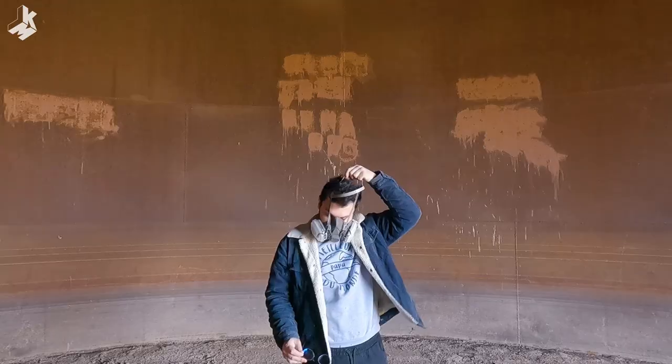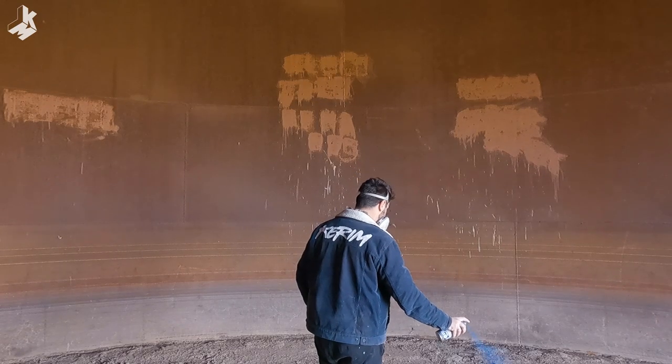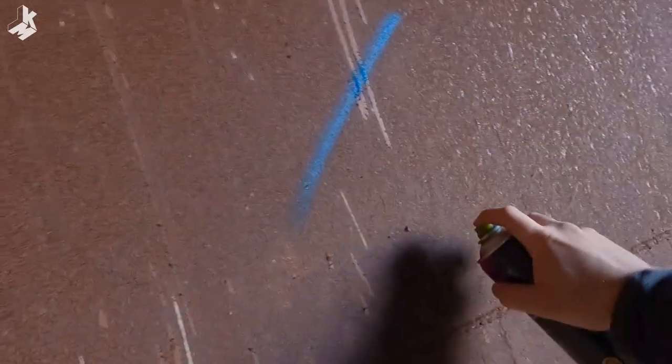The wall doesn't have any reference points, it's just rusty. So I'm gonna do a proper doodle grid. I've never done this before. I always use the reference points on the wall like graffiti tags or cracks in the wall, but this time I have to do some doodles. So let's start.